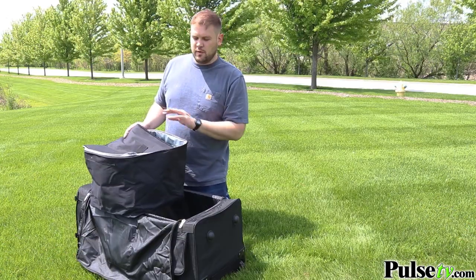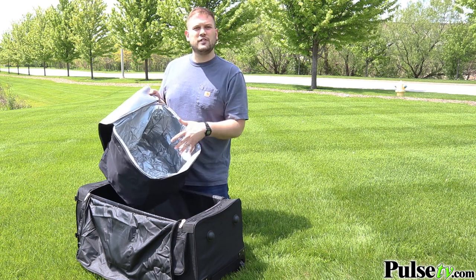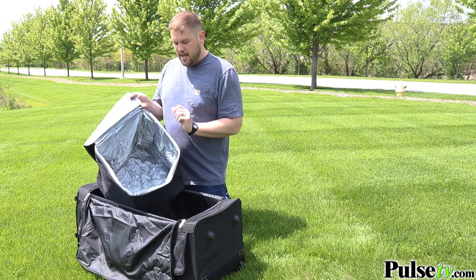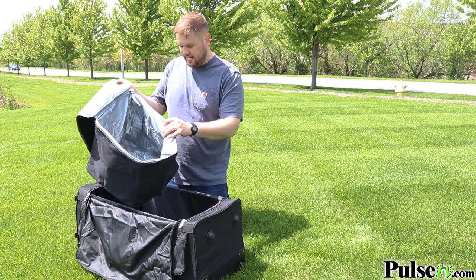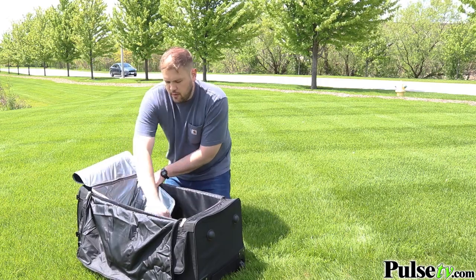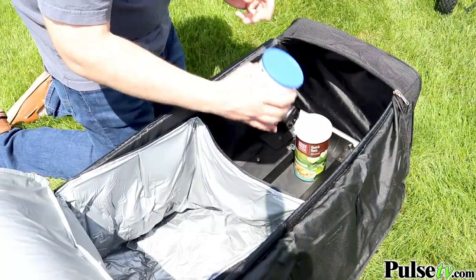The go bag also comes with a zippered tote cooler which is really capacious — you can fit tons of food or drinks in it, and it's nicely insulated as well. It has velcro panels on it so you can stick it right inside the go bag and velcro it into place, while still having the other half of the go bag to store whatever else you need.